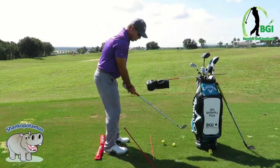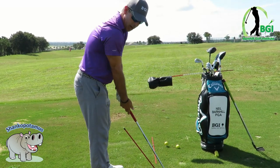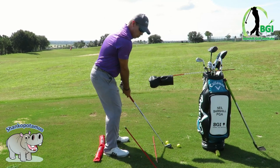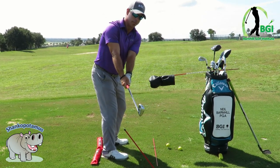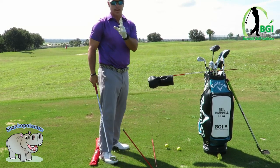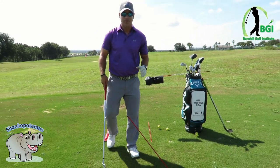Swing plane can cause issues, so let's talk about a couple of drills. I've got this set up at the same angle as my address position — a hitting station where I can go straight back, just outside of that rod, and then work inside-out. That's one drill for swing path.